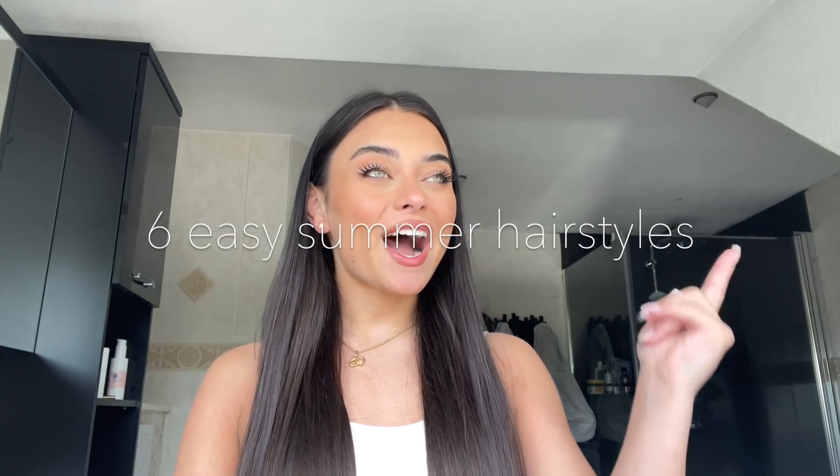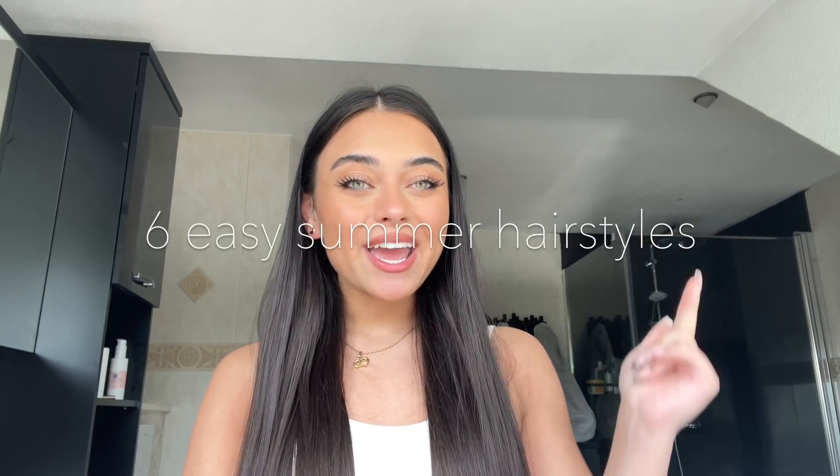What's up everybody, it's Georgina, welcome back to my YouTube channel. In today's video I'm gonna do a hairstyles video, and I can promise you if you are bad at doing your hair, this video is for you. There's not gonna be any complicated hairstyles — trust me, I feel you because I'm really bad at doing my hair as well.